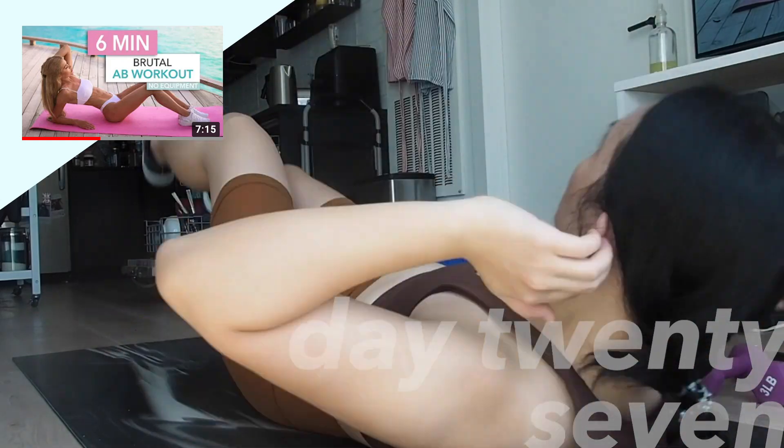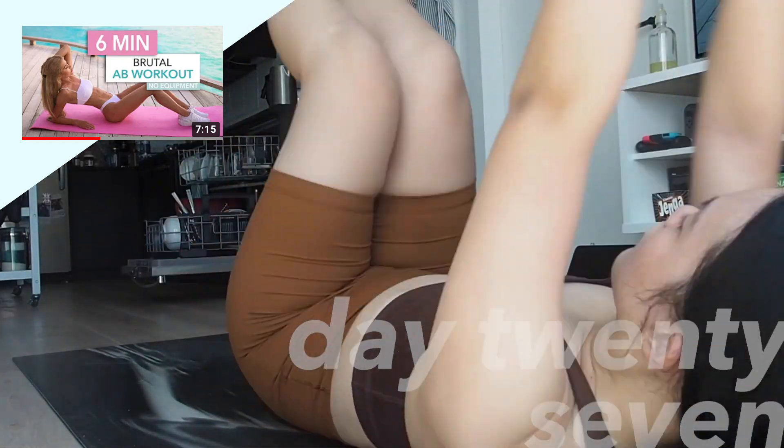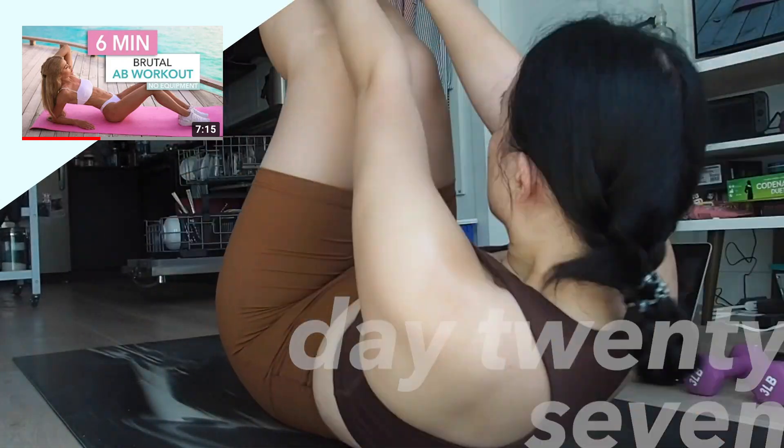I'm kind of thinking about doing this for another month, just because I'm a little lazy to find a different workout to do. For six minutes it is such a killer. I really didn't expect to be sweating this much — and I had wiped off quite a bit. This is insane.